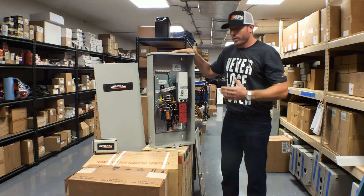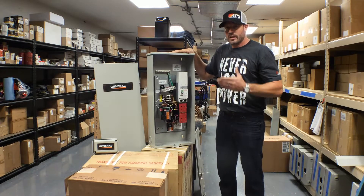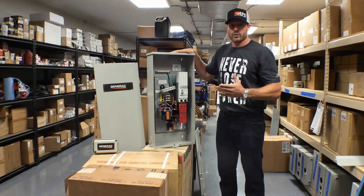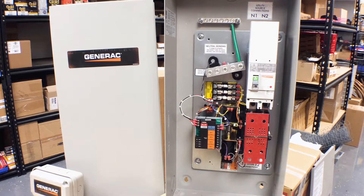So in conclusion, the transfer switch is probably the most important part of your system. It needs to be sized properly by professionals. You need to know how to use the right models, whether it's service rated or non-service rated.